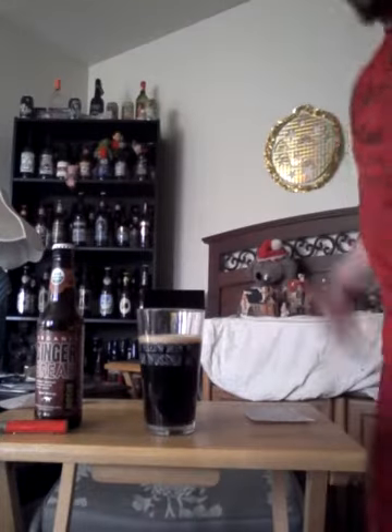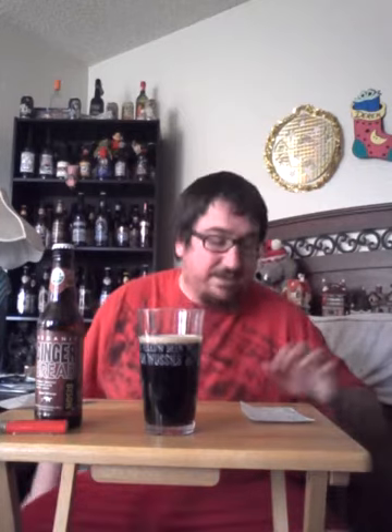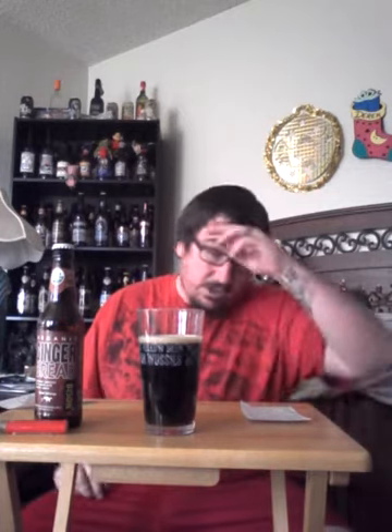Let you guys look at this real quick. I don't know if you can tell on the camera — let me take you to the window — but this beer, just like the Ass Kisser I did yesterday, is very see-through. It's like a reddish brown, very see-through. You can clearly see right through that beer, so it's definitely not black, but it is — I'm guessing — a porter style beer.